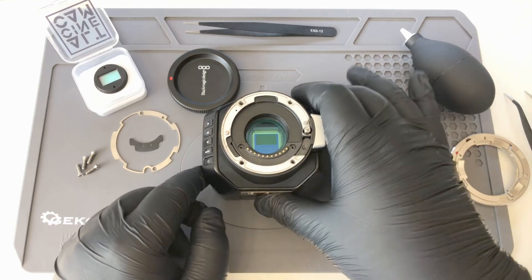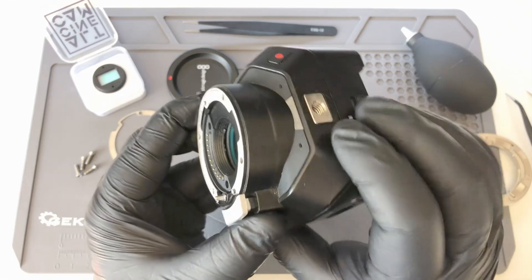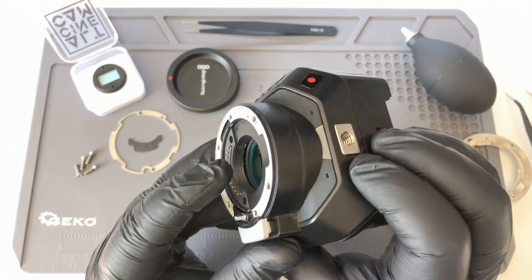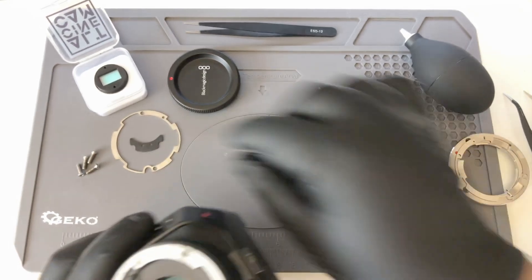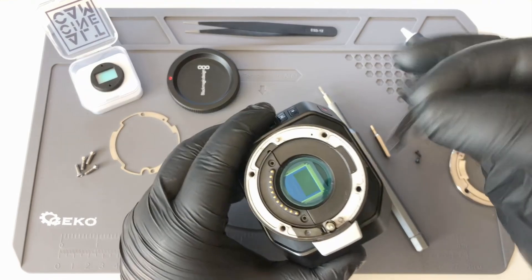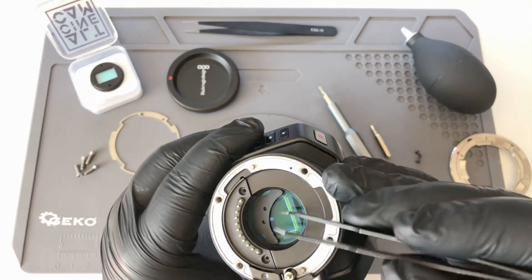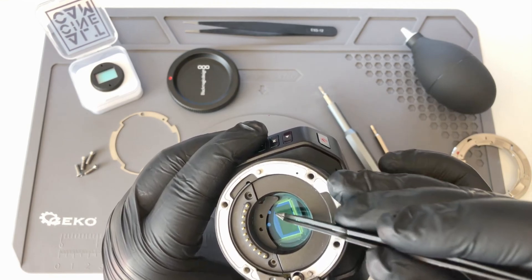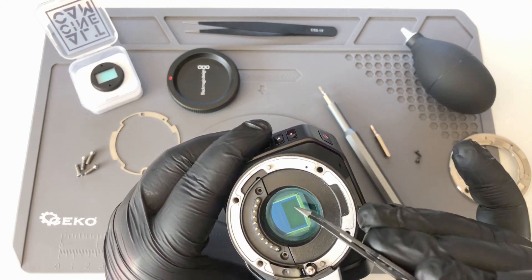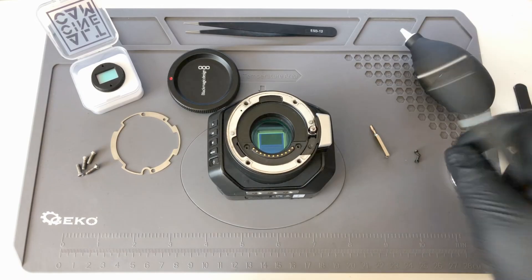With the screws removed you can pull on the contact pins just slightly — and I mean just slightly. As you can see there is a space between the contact pins and the body itself. Now you're gonna take the plastic shim, drop it inside, and with the tweezer you are going to push it under the contact pins, just as you can see here, being really careful not to scratch the original IR cut. Then you can install the screws back.